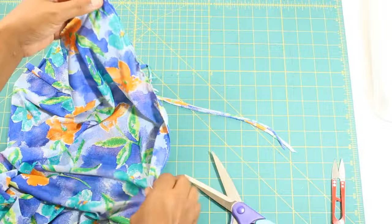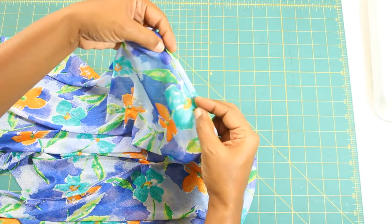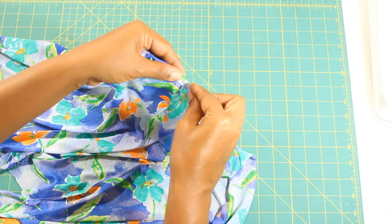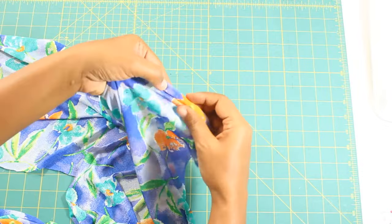To hem the sleeves, fold the sleeve with the wrong sides together by three-eighths of an inch, then by another three-eighths of an inch, and sew. Just repeat this for the other sleeve.